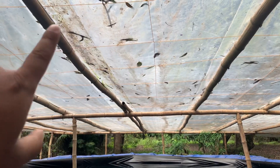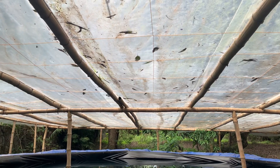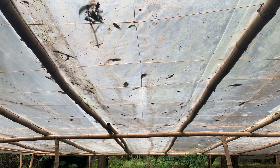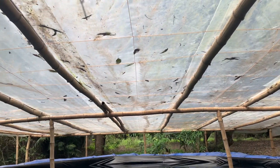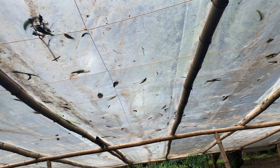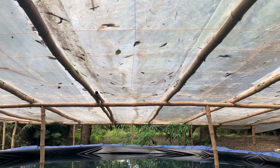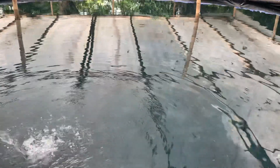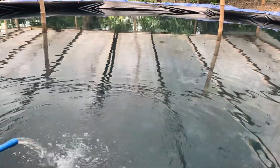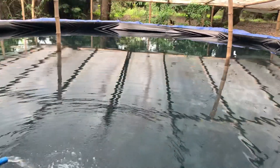We also have a roof made from UV plastic — the kind used for greenhouses, UV-treated. Ordinary plastic tends to get damaged within three to four months, but this lasts for years, which is why we selected it. There are a lot of benefits to using this roof and we will discuss all of them in another video.